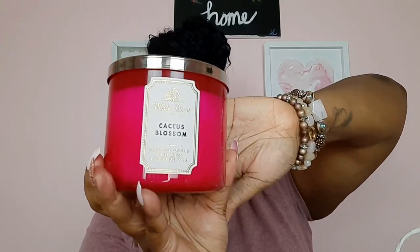This one is Cactus Blossom. The notes are Cactus Flower Petal, Sun Kissed Coconut, Vanilla, Fresh Sparkling Lemon with Essential Oils. When I smelled this, I had to get it. It just smells fresh — it has that sparkling lemon smell. I smell the lemon, and I don't know what Cactus Flower Petal smells like, but it smells good. This is a spring and summer scent, and of course the color matches that too. I had to pick it up as soon as I smelled it.